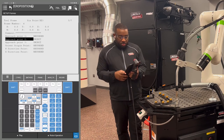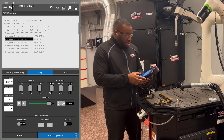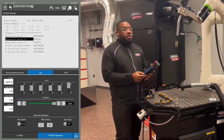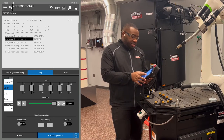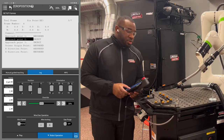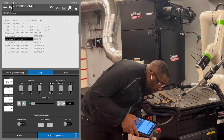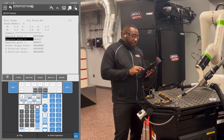Next, record approach point 2. Move Z up in a positive direction to clear the part you're recording with. Switch from Cartesian to joint, then rotate around your J6 axis at least 90 degrees. Switch from joint back to Cartesian, then line up the tip of that wire with the tip of the object you're using. Once the wire is there, hold shift F5 over approach point 2.